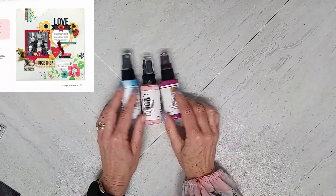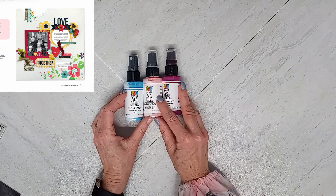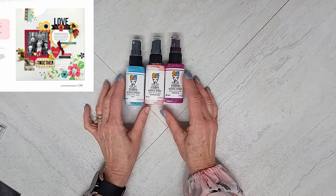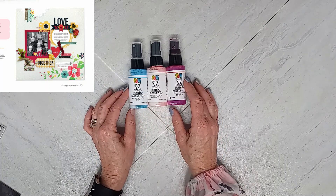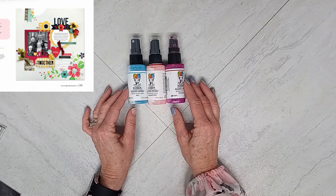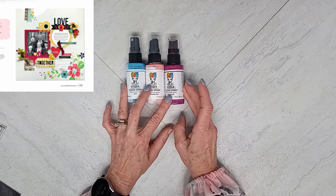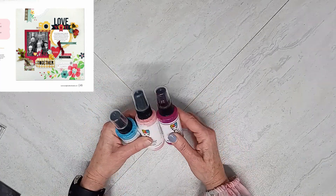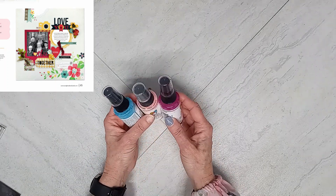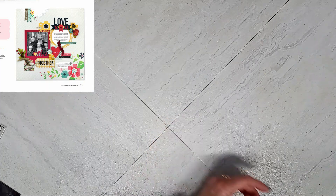If you've been a follower of my channel, you know I am always adding some splatters to the background of my layout. I will use one color, two colors, or three colors — normally three is my max. So we have some medium gloss spray in Sky, Carnation, and Fuchsia. They get a lot of love and a lot of use — they are a mess, but they still work for splattering.